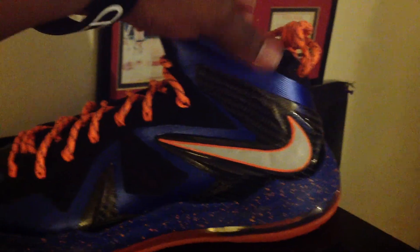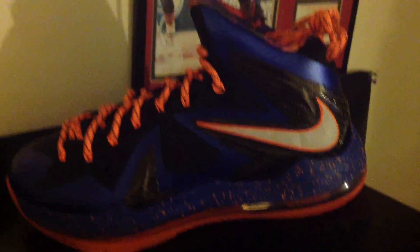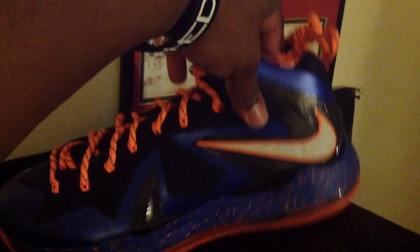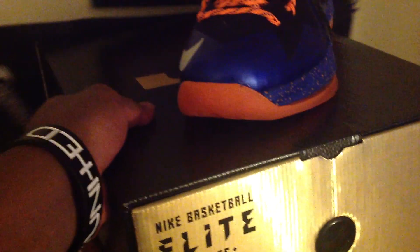As far as LeBron 10s, I'm probably done with them. I have about four pairs of LeBron 10s actually. In my next review, I'm going to show you guys my LeBron IDs, which I hope you guys really really like, because I put a lot of time and thought into it. Hit the like button please — I'd appreciate it. Shout out to everyone once more.